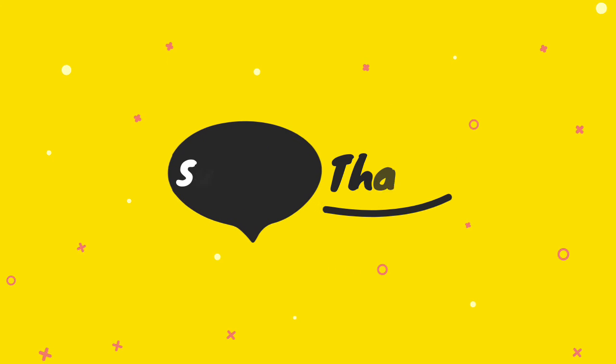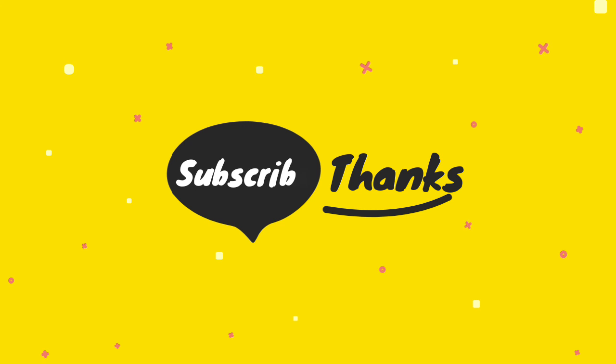If you have any questions related to these products, you can leave a comment below and we'll get back to you. For more information, subscribe to our channel and press the bell button to get updates regularly.